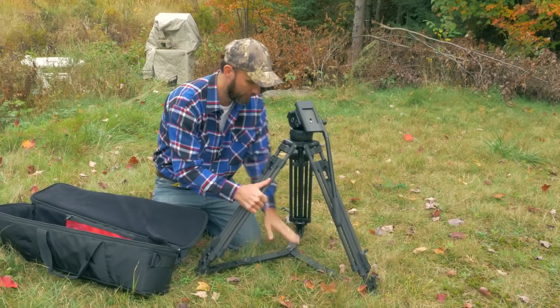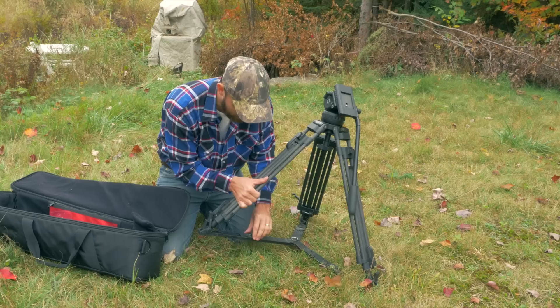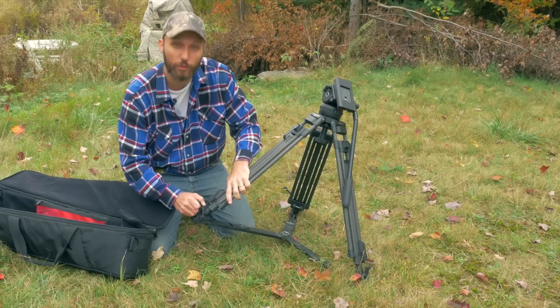It has a spreader on the bottom. In case you don't know what a spreader is — if you're working on a surface where you can't get a good grip for the tripod legs, you use it to stop the legs from going away from each other. It's adjustable, so you can loosen it and widen the spreader, which allows you to put the tripod even lower — pretty much just two inches above the ground.